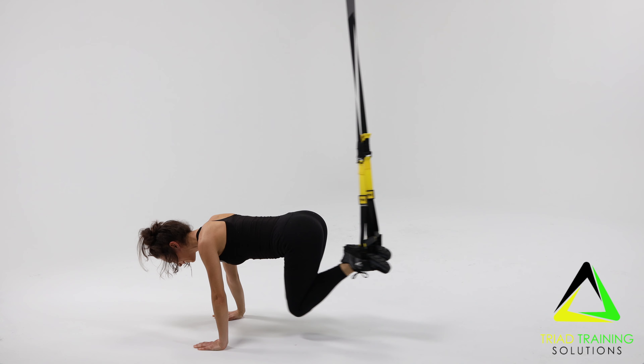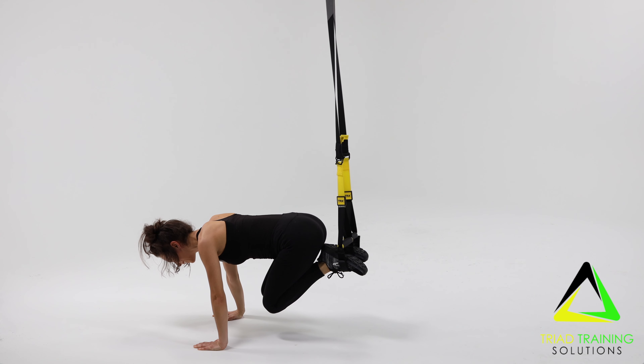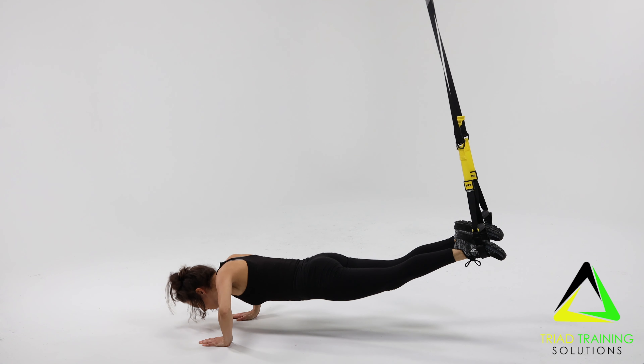Slowly return to the plank position, alternating between the two for the duration of the time. Repeat for the desired amount of reps and/or time.